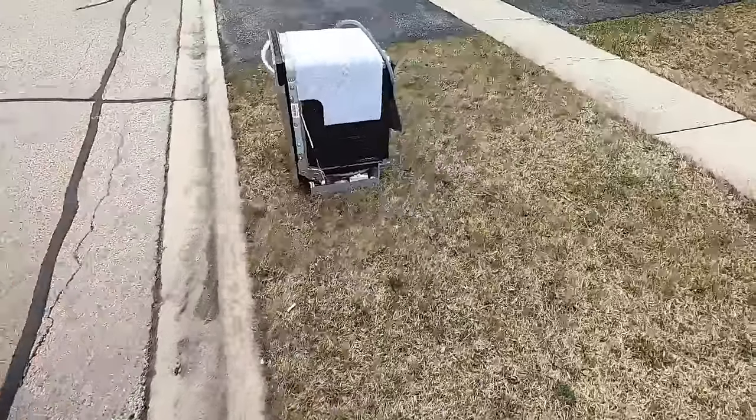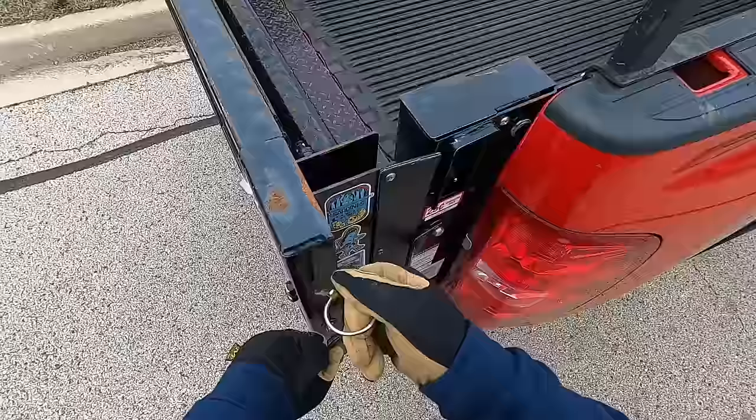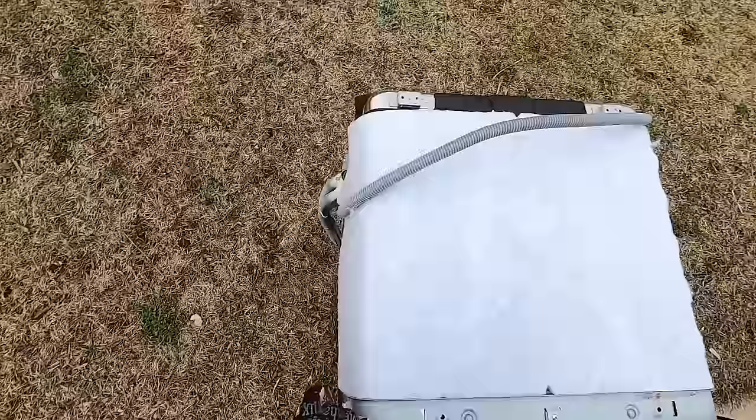I'm just out here doing some evening scrapping, seeing what's on the curb. So far I have a metal dishwasher. If there was a garbage can right here I'd probably put this insulation into it. There's no really easy way of doing this because it scrapes on the bottom.